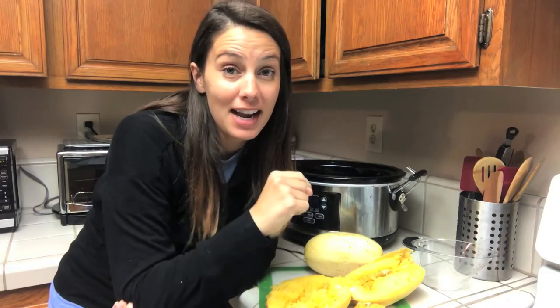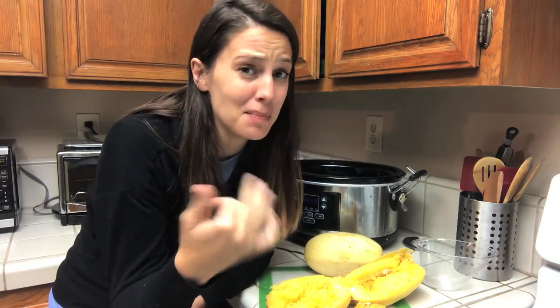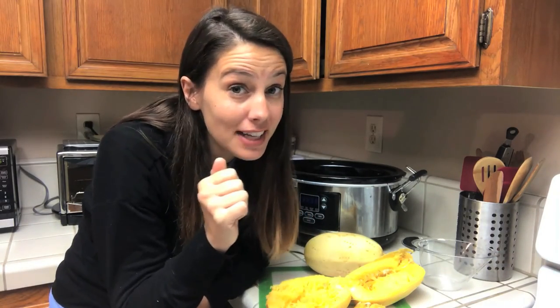You guys, you should subscribe because I post videos every single Friday. Lots of food themed videos. I'm not always in the kitchen though — I don't like cooking and I'm not very good at it, but this I kind of nailed. Thanks for watching. Share with your friends and I'll see you all next week. Bye!